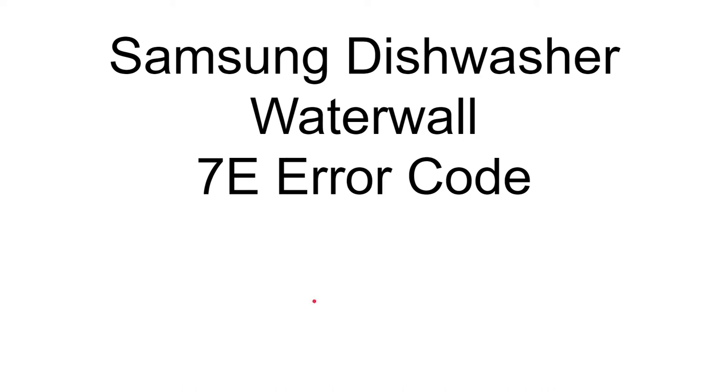Hello everyone. Thanks for looking at this video. If you're here, you probably have a problem with your Samsung dishwasher water wall 7E error code. This is a common problem and I got lots of help from other videos. There were a couple of things that I wanted to add on, so I decided to help you guys out.